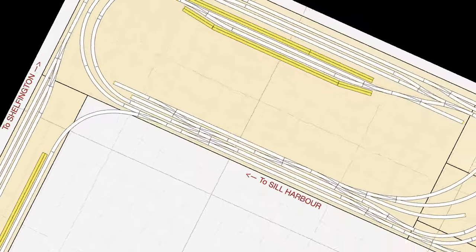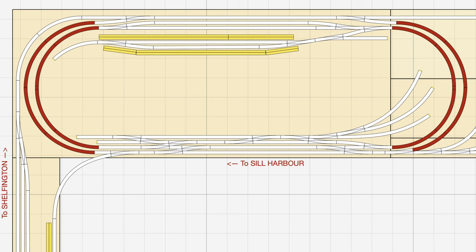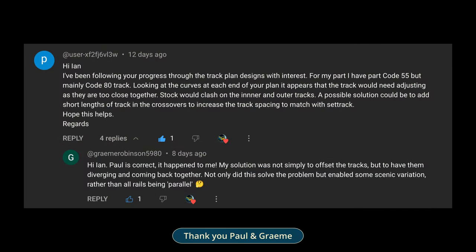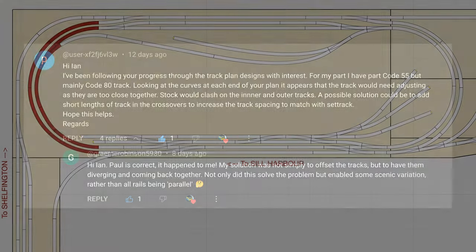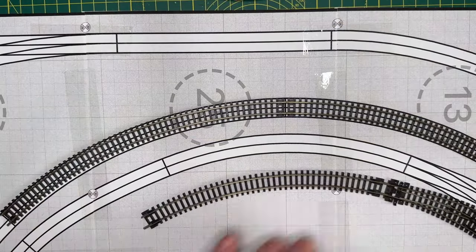This brings us back to the main baseboard, and the eagle-eyed amongst you will have noticed that the inner and outer loops have changed configuration. This was brought about by a couple of comments on part one of the video. The concern was that the loops were too close together for the trains to pass without hitting each other. Back in version 41 of the plan, when the curved point was still present, I thought I'd designed the plan so that the two lines were far enough apart for a couple of Mark 3 coaches to pass each other, so another practical experiment was required.